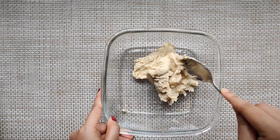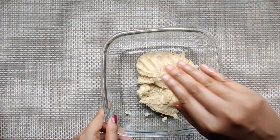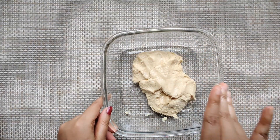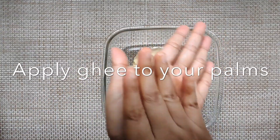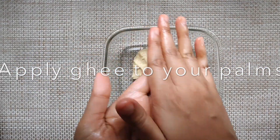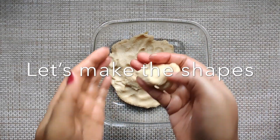Don't let it cool completely, because to get the perfect shapes it's better to make the shapes while it is still a bit hot. Apply some ghee to your palm so it doesn't stick, and let's start making the shapes.